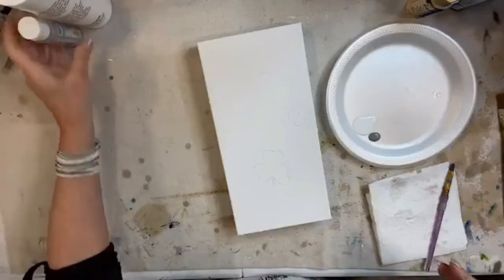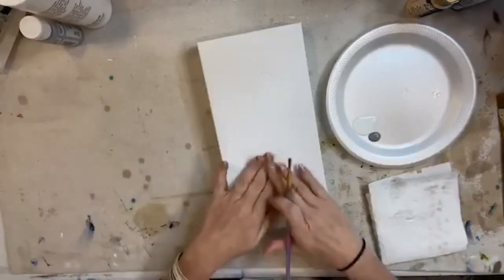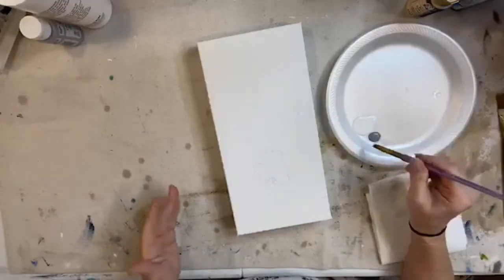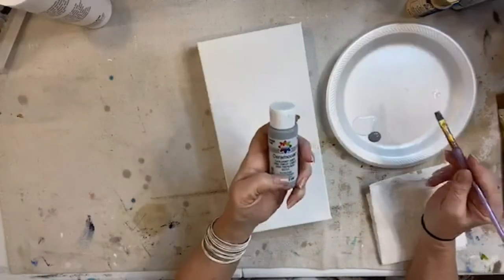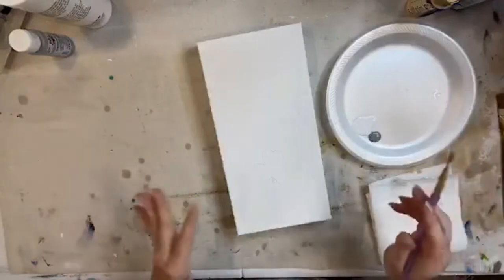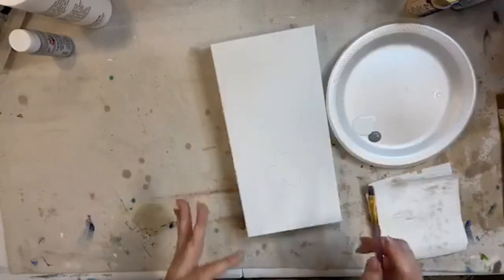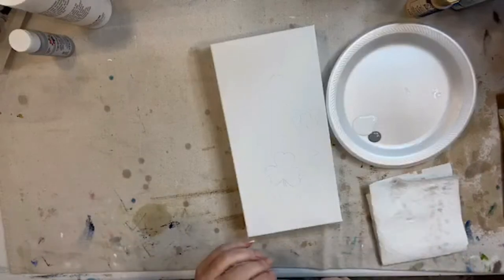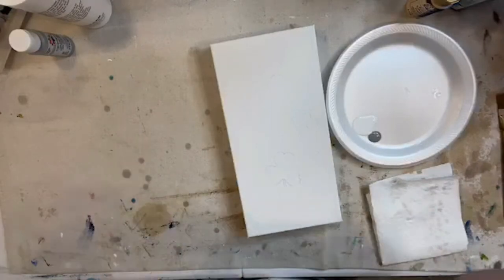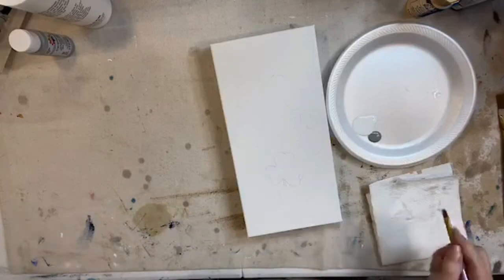I'm going to do his beard - I'm going to mix a little bit of white with some gray. This is actually Cable Knit Gray by Delta. I don't want his beard to be super gray, but I don't want it to blend in with all that green. I don't want everything to be dark, so I'm just going to start painting.